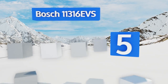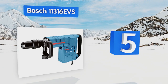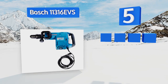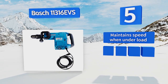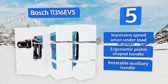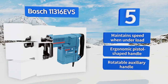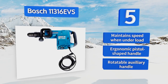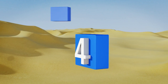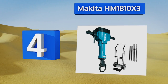Halfway up our list at number five, the Bosch 11316 EVS offers tool-free bit changes so you can switch tasks quickly, as well as automatic bit locking for safety. Its automatic overload protection ensures it will never overheat or fail in the middle of a job. It maintains speed when under load and is equipped with an ergonomic pistol-shaped handle along with a rotatable auxiliary handle.